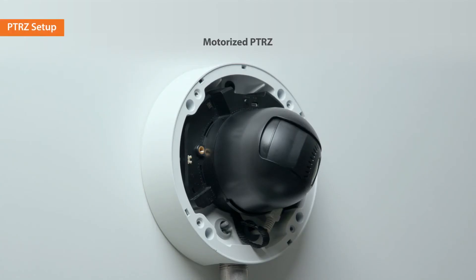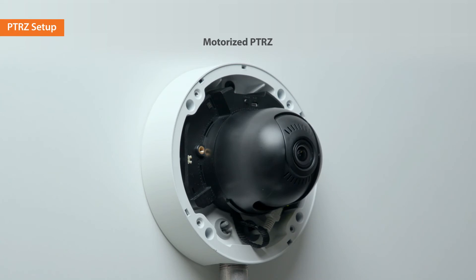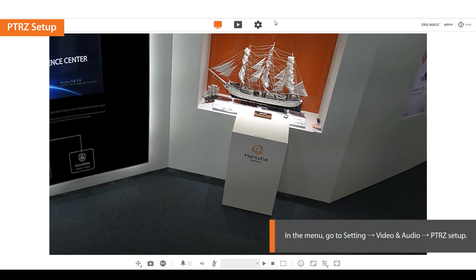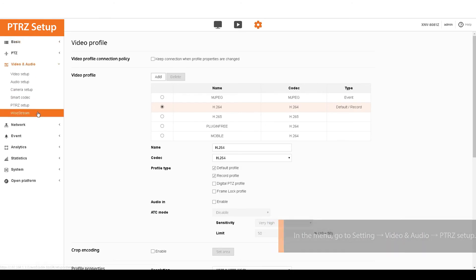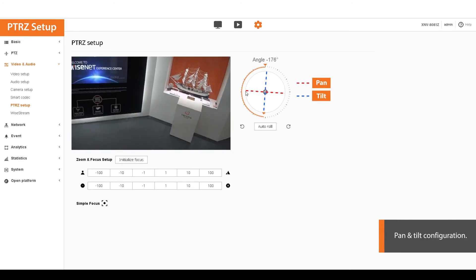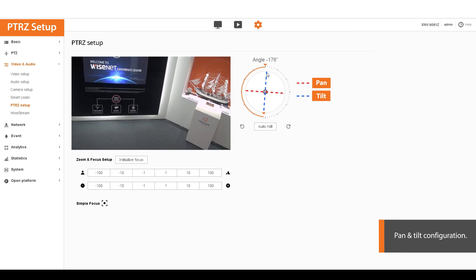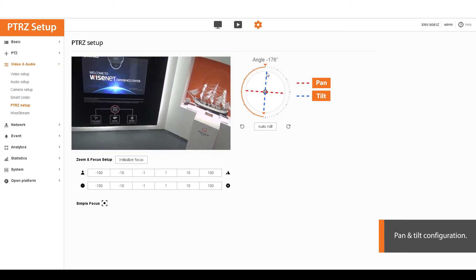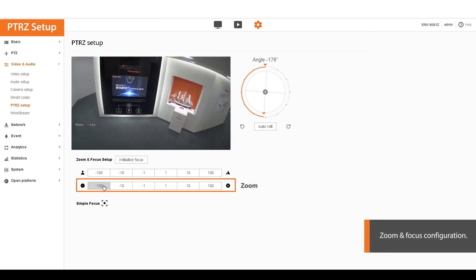Configure the viewing angle easily by using the motorized PTRZ on the web viewer. Go to the web viewer setting page and click on the PTRZ setup menu. Drag the jog dial and control pan and tilt to adjust the direction of the camera. Click on zoom in or out to select the zoom ratio.